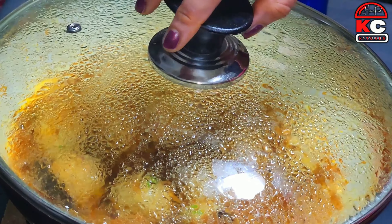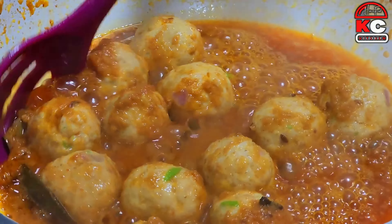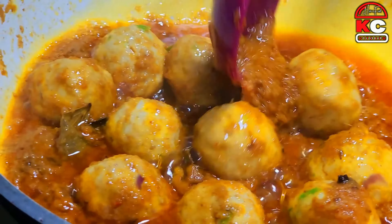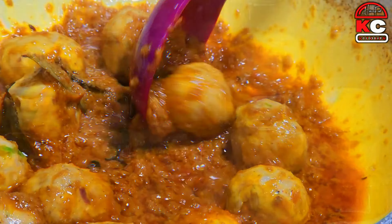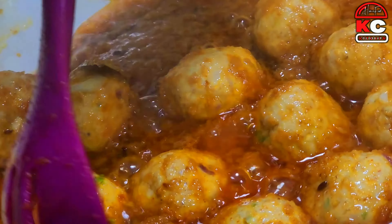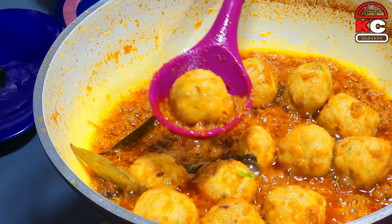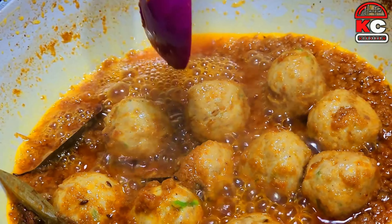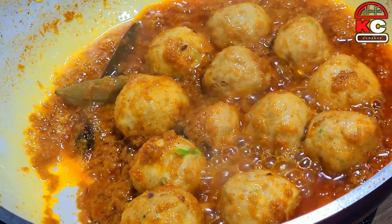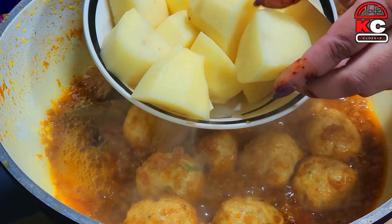Now we take the lid off — it has cooked through. We have finished the whole process and put it in a good place. I have made two other medium-sized aloo (potatoes). After this, I cut them. This is optional — if you don't like it, you can skip it.